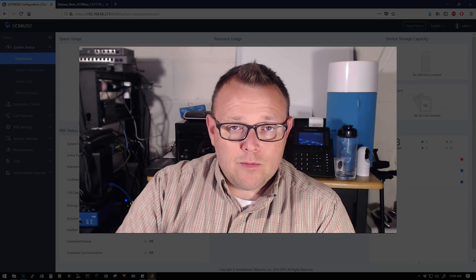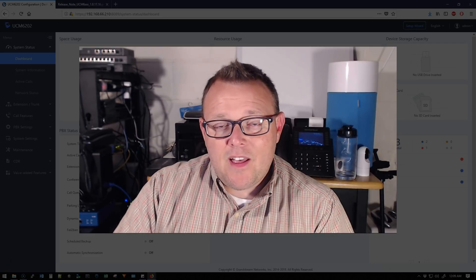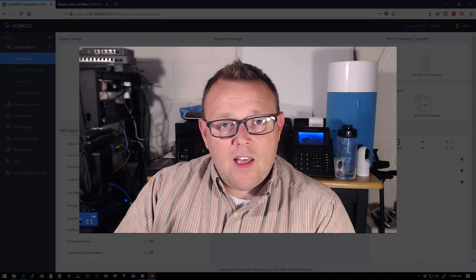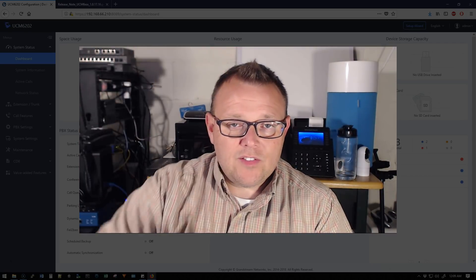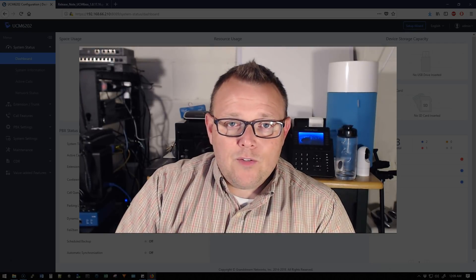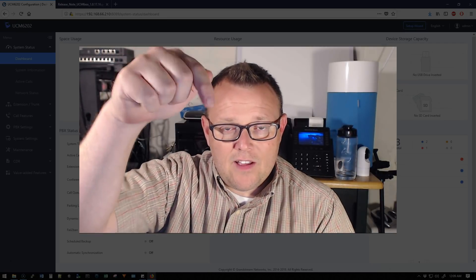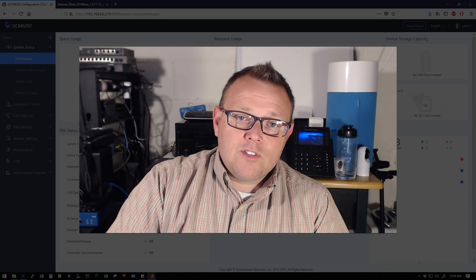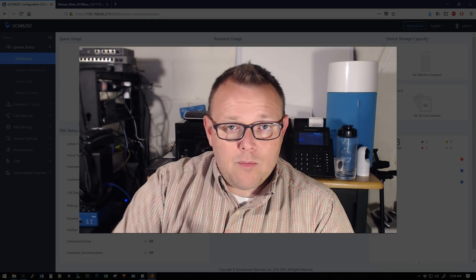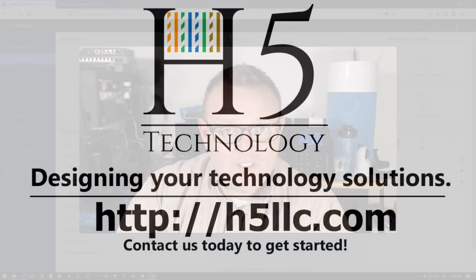Go out and check the upgrade. If you like this video, please give me a thumbs up, subscribe, comment, and share. Follow me on Twitter and Instagram. If you need VoIP, networking, security consulting, IT consulting, or programming, go to h5llc.com and reach out. We also have a Discord server — Charlie's our admin and does a fantastic job. The link is down there. We also have an Amazon shop if you want to purchase products you see on the channel.